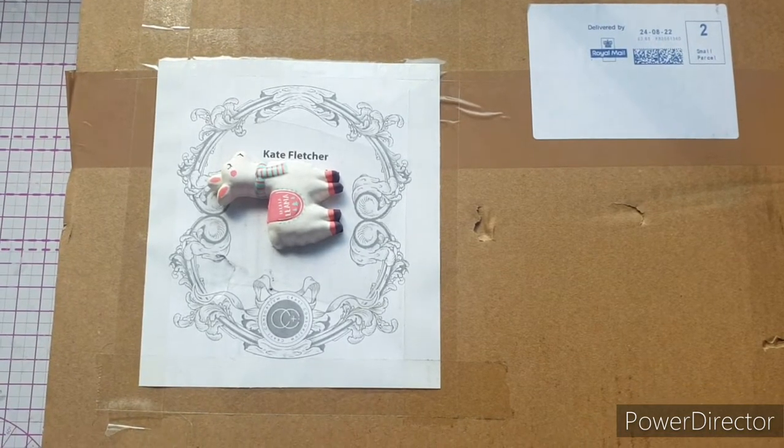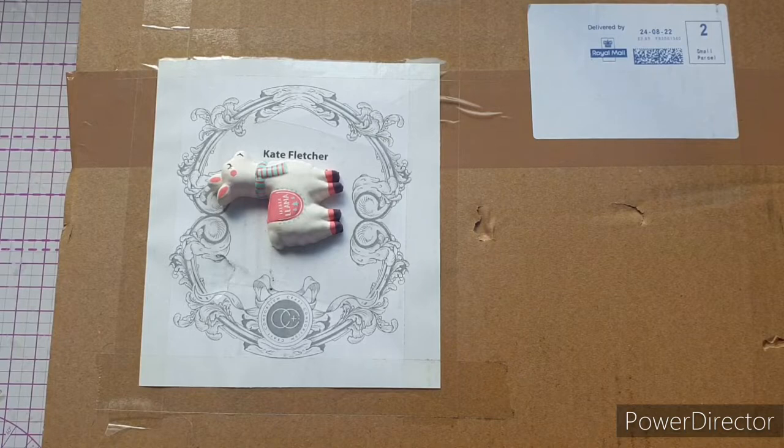Hello everybody, welcome back to my channel. I've just got back from holiday and discovered waiting for me a design team package from Craft Consortium, so I thought we'd open it together and see what's inside. It definitely makes coming home that little bit easier when you find a surprise package from your favorite company waiting for you.